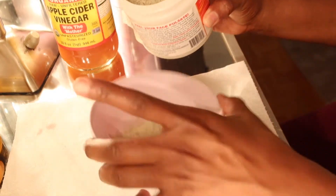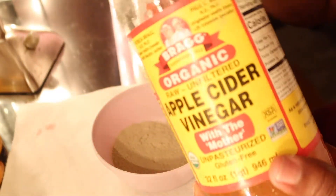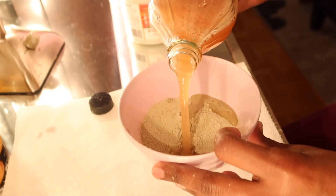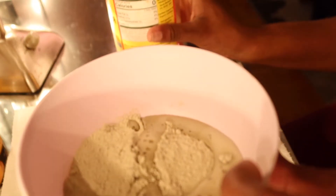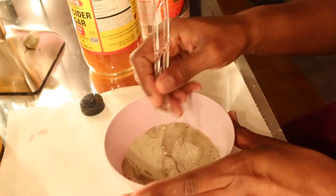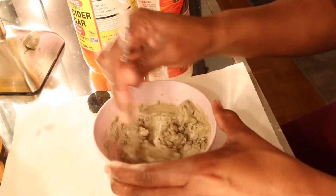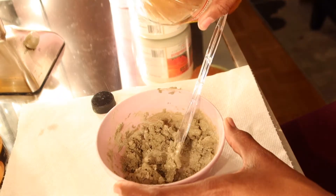Mix equal parts of raw apple cider vinegar and/or water, and use a non-metal bowl and utensils. Stir it together to make a paste. I'm going to take this apple cider vinegar and pour it in there — y'all hear that? Sounds like a Coke when you open a Coke. I'm just gonna stir this together and try to make a paste.